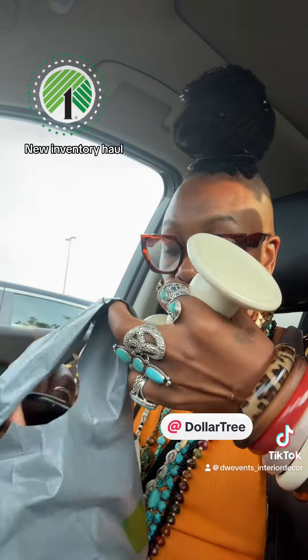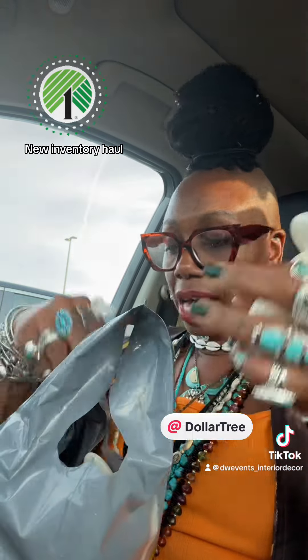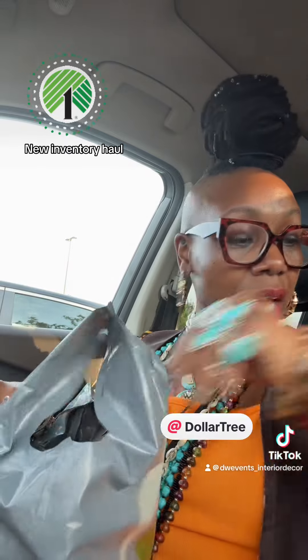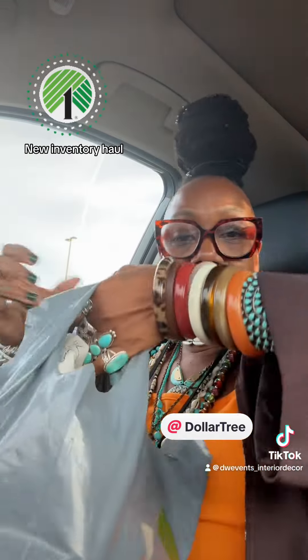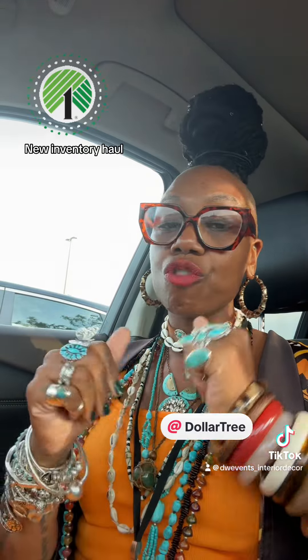So that is it for my small inventory haul. I hope you guys are enjoying my hauls. If you are, leave me a comment down below. And if you're not enjoying them, still leave me a comment down below. It's okay. Let me put these babies back in here and get them home. You guys, as always, stay blessed, stay prayed up, and most importantly, remain faithful. It's your girl DW. Bye-bye.